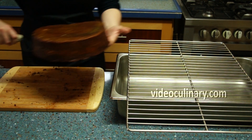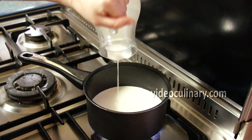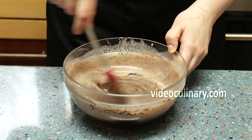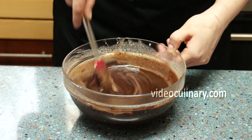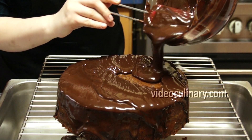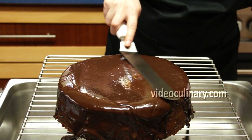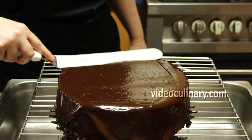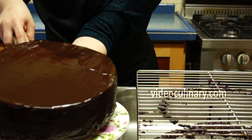Place the cake on a rack. Make the chocolate glaze: bring 200ml of heavy cream to simmer and pour over 350g of chocolate. Stir until melted and smooth. Pour the chocolate glaze over the top and the sides of the cake. Use a spatula to spread the glaze evenly. Transfer to a serving plate and refrigerate until the glaze is set.